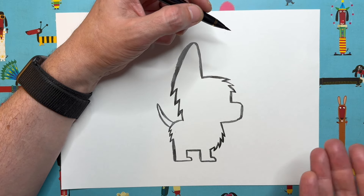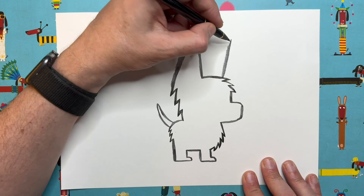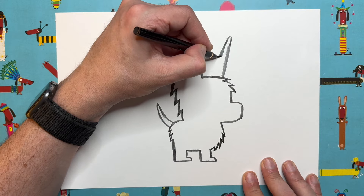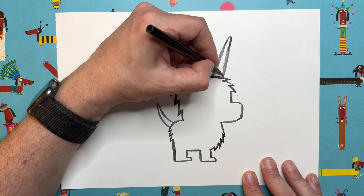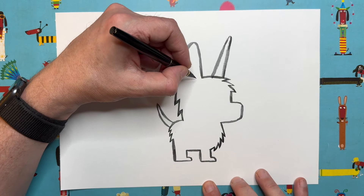A puppycorn is basically a puppy with a horn — like a unicorn puppy. Let's do the horn up here, point it up slightly to the right, turn around, and go back down — making sure it's wider at the point where it joins the head than at the tip, so it looks like a proper horn shape.